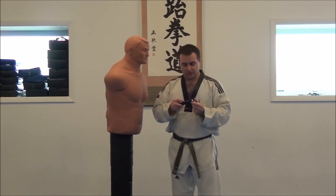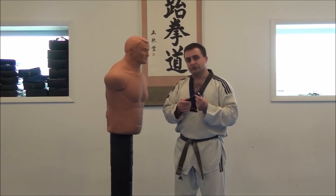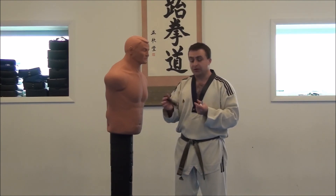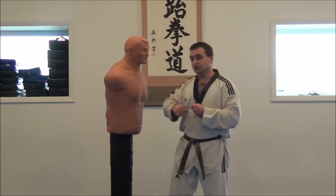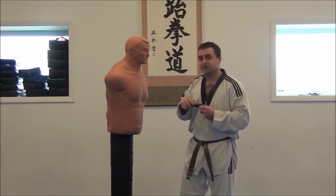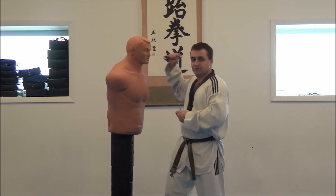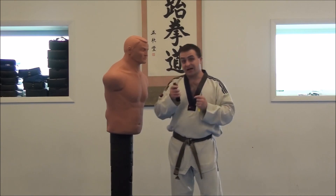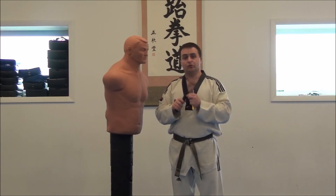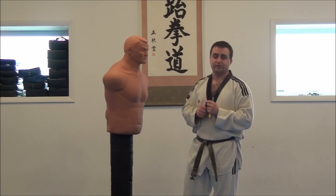A flashlight is another option — I'll do another video just on having a flashlight and why that's a good self-defense tip. Real quick: you can use a flashlight to blind your adversary and then strike them. You don't need any of those fancy tactical flashlights with spikes on them. Just this alone — striking like this, striking like this, a reinforced punch. And a lot of times flashlights also have a little key ring loop on the end, so you can have your keys hanging off the flashlight too.